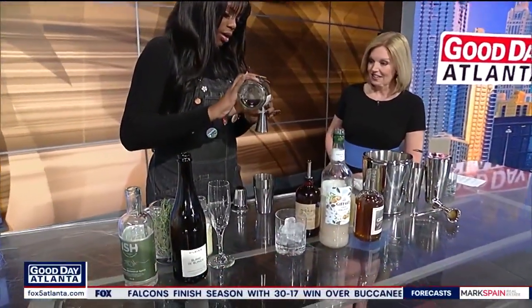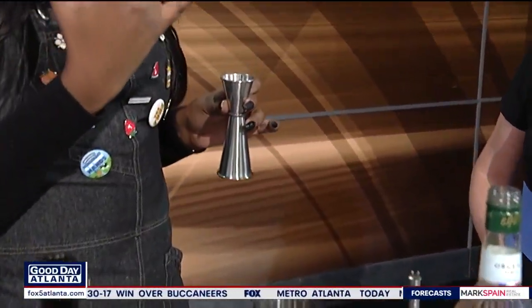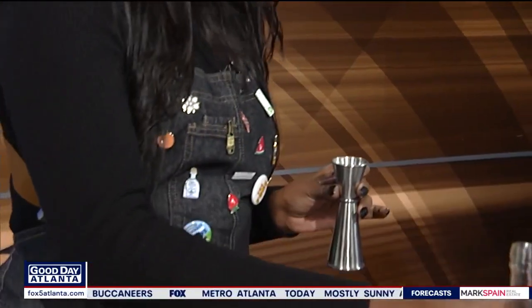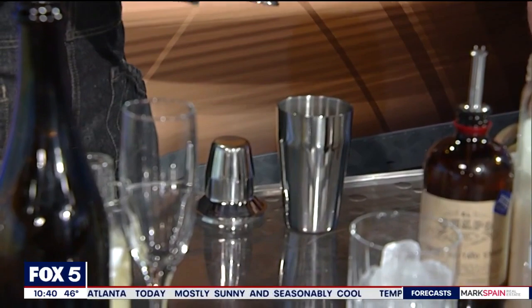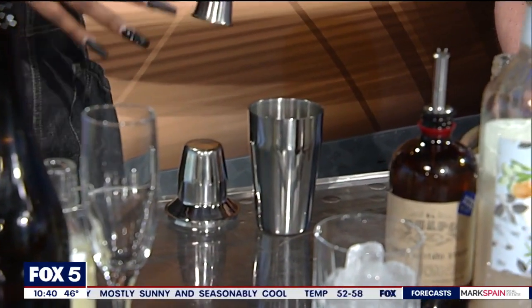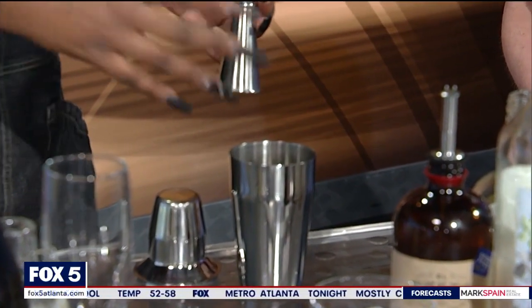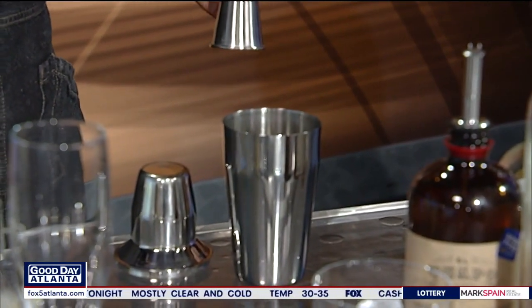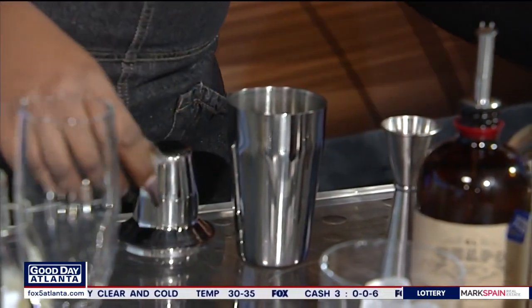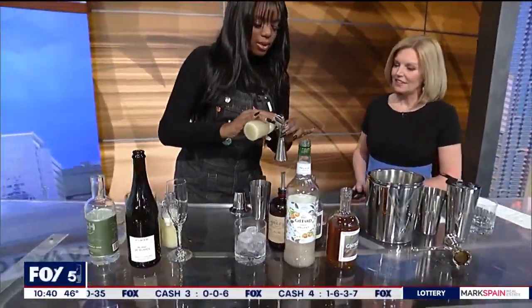Next we're going to go with 0.25 ounces of this — it's called the Nista Wormwood. This is similar to Amaro, which is pretty much like a bitter Italian liqueur. I typically like mine on the neater side, just so I can get the full flavors of it. This is going to have some gentian essence in it — almost like a little bit of oak, a little bit of wood. So we're going to go in with some citrus here — just some fresh lime juice.